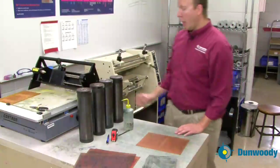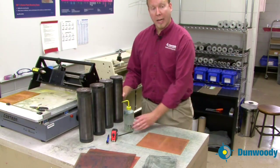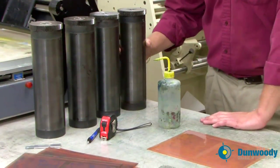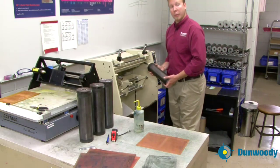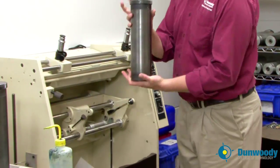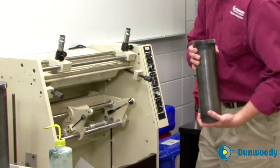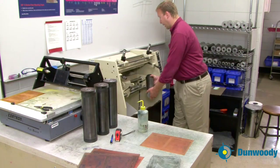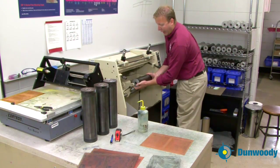Now that the plate is cleaned, pick a cylinder. This is a 12 inch, 96 tooth cylinder, which is the same as the plate we're going to be using. Grab the cylinder and insert it into the plate mounter. This is a right hand gear plate mounter so the gear is going to go on the right hand side. Open the clamp by pressing on the pedal at the bottom — press and hold, it will open — insert the gear and release the pedal and the clamp will close.